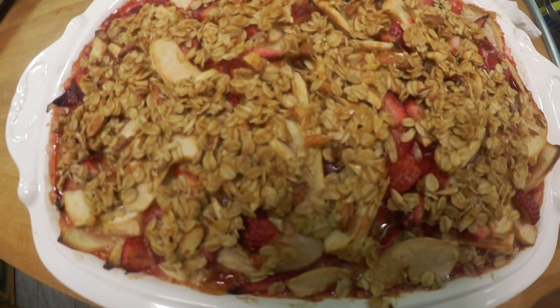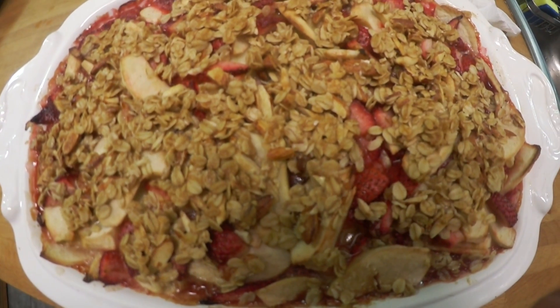Welcome to Charu at Home. Today's recipe is going to be Apple and Strawberry Crisp. Hi, this is Charu — welcome to my home. Tonight I've invited some guests over for dinner, and I have a dessert planned for this cold weather which is going to be just perfect: it's strawberry and apple crumble.